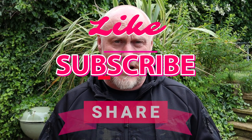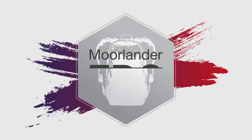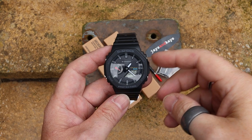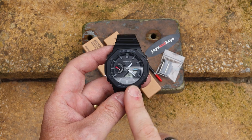I'll turn the camera around so we can take a closer look. If you do enjoy this content, please feel free to like, subscribe, and share — that would be absolutely amazing. It certainly means a great deal to my channel and it also helps me understand what sort of content people like to view. But for now let's turn the camera around and take a closer look at how we can update this watch.